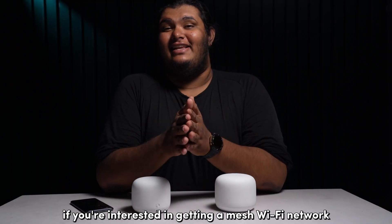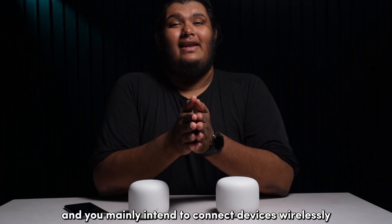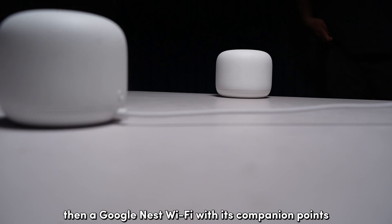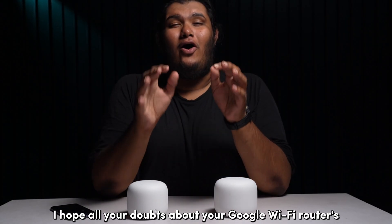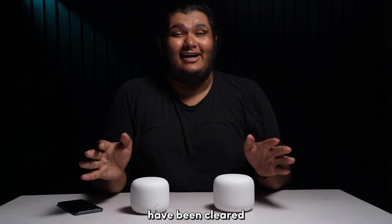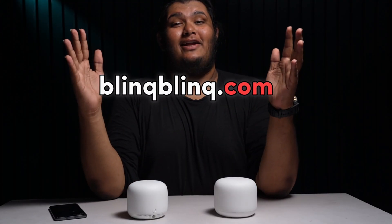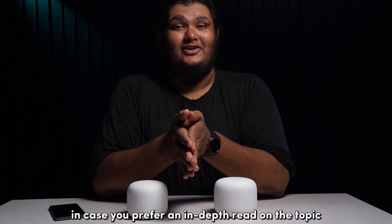All in all, if you are interested in getting a mesh Wi-Fi network for covering a large area and you mainly intend to connect devices wirelessly, then a Google Nest Wi-Fi with its companion points will be a hard choice to beat. I hope all your doubts about your Google Wi-Fi router's Ethernet ports have been cleared. I have linked our supporting article from our website blingbling.com in the description below in case you prefer an in-depth read of the topic.